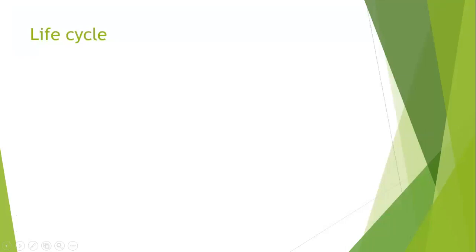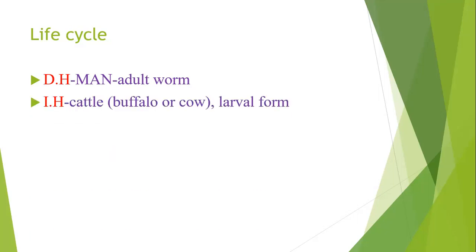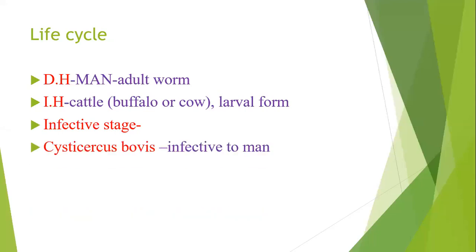The life cycle of Taenia saginata: the definitive host is man, where the adult form is present. The intermediate host is cattle — buffalo or cow — where the larval form is present. The infective stage for humans is Cysticercus bovis; for cattle, it is the eggs.